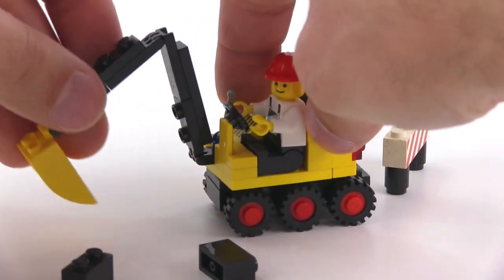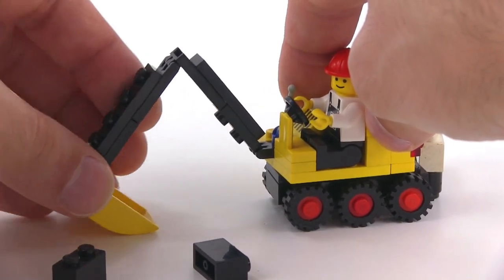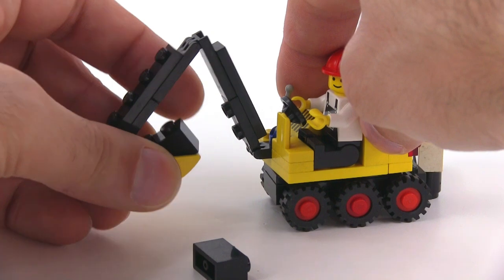It's got the arm that can be moved out. You've got full articulation of the whole arm and the small little bucket. These two little bits right here are supposed to be things you can pick up with it.